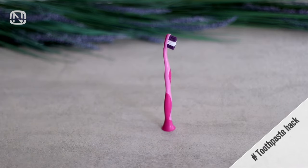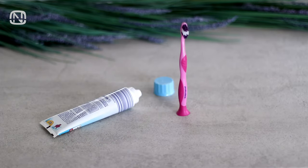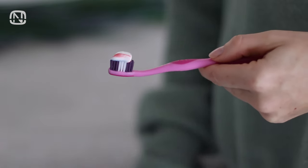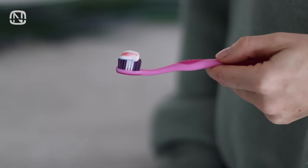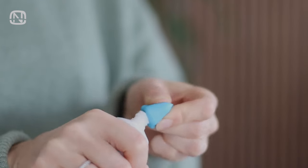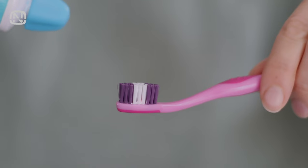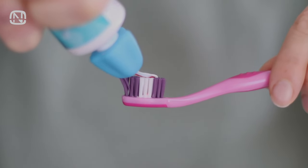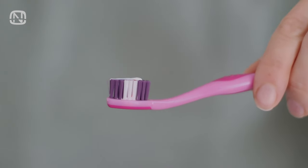Everybody has toothpaste in their house, and it's really easy to lose its cap, especially if you have little kids. And if the hole is too wide, your child might accidentally squeeze out more paste than necessary. The solution to this problem is simple: replace the original cap with a self-closing cap. This makes it much easier to use toothpaste. It also works as a dispenser, so no need to open a cap every time and it's easy to get the right amount of the paste.